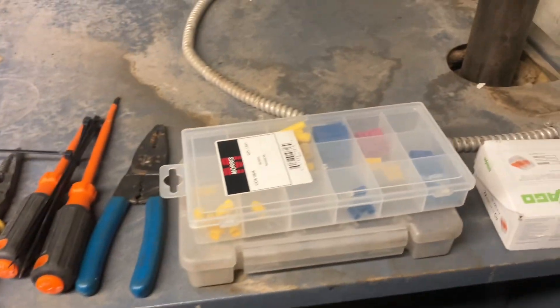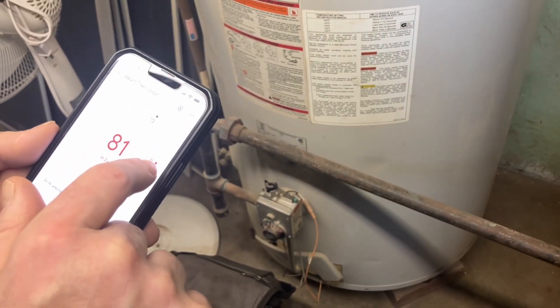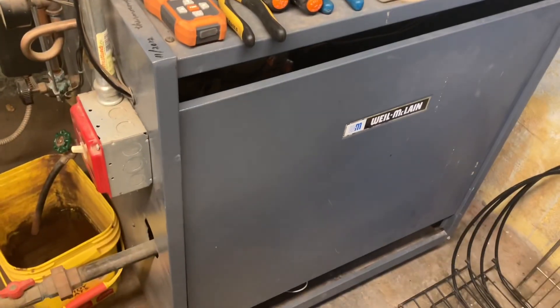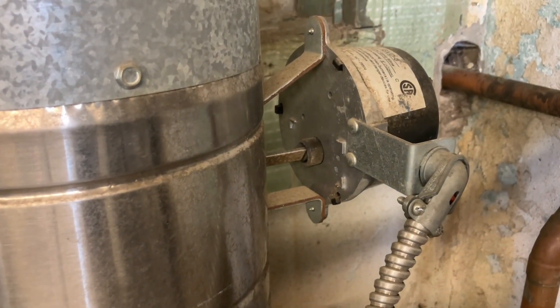Now let's turn off the thermostat. Go back down below 73. The burner circuit is open and our vent damper is closing.